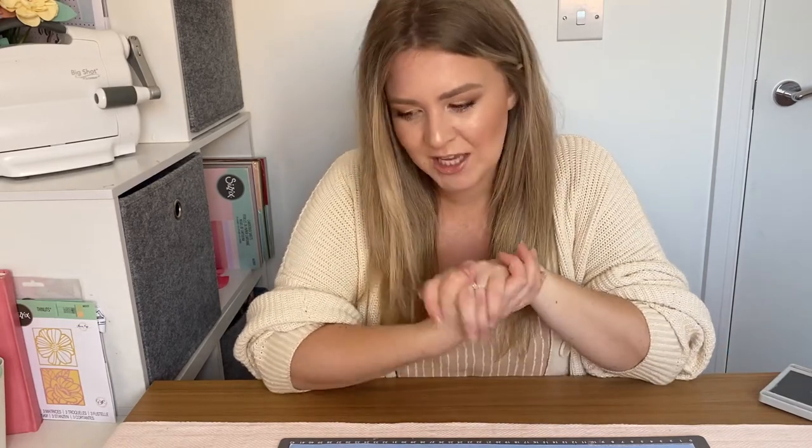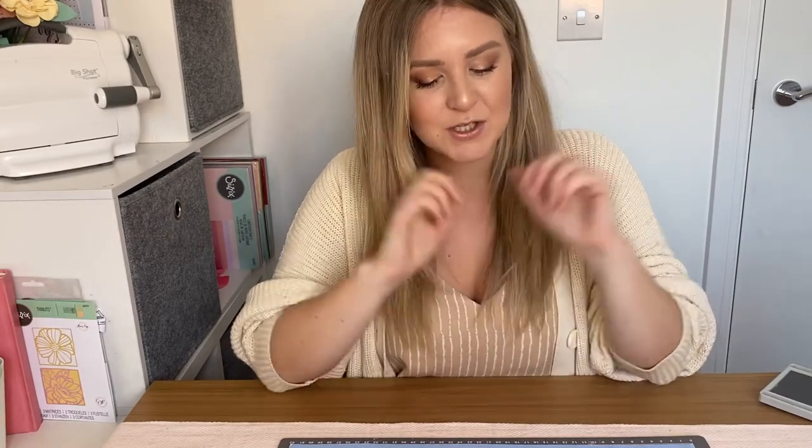An easy make using some of our framelits dies — I'm going to show you how to make a gorgeous 4th of July bunting ready to decorate your house, or if you're having a party or a gathering. I'm going to make sure you've got your bunting ready to fully decorate. It is such an easy, simple make that I think young children could get involved and help make this one, so you could make it a really fun family activity for everyone to get involved with.